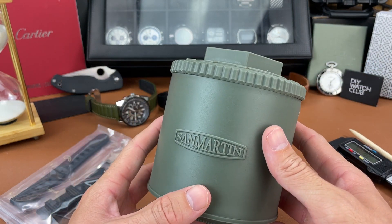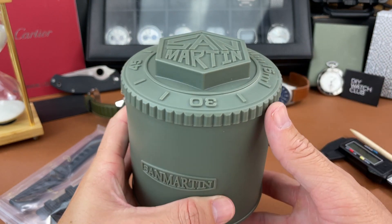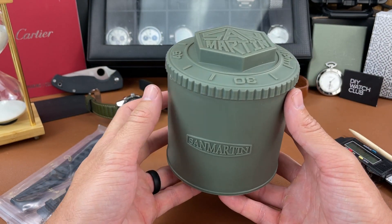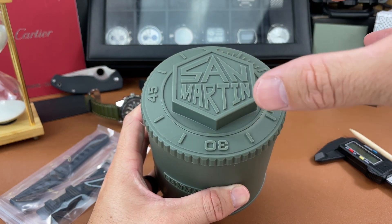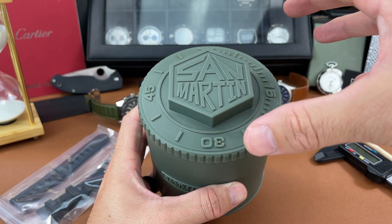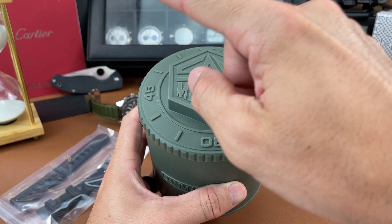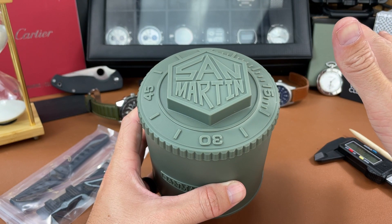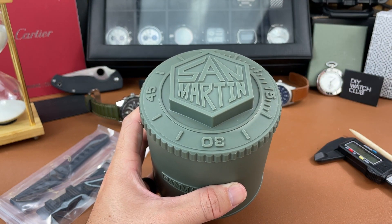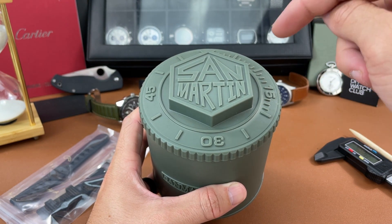They just recently updated their packaging and I think it is really cool, but I'm more excited about the watch that is inside because I chose a watch that is not a homage watch, it's not a replica watch, it doesn't copy any watches. This is a unique design from the brand San Martin.